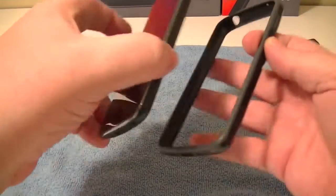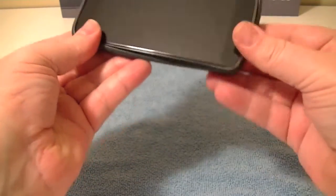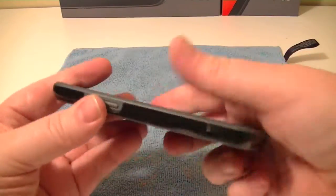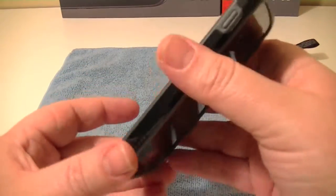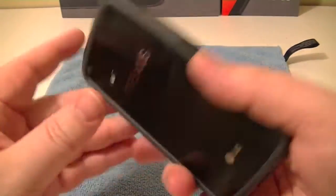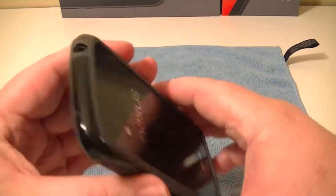Let's pop it on the Nexus 4 — just bring the edges around and it's on. Feels good in the hand. It's an interesting feeling because it really doesn't feel like much of a case, just kind of a big lip around the outside. Obviously there's nothing on the back or the front, so screen shields on the front and a protector on the back might be a good idea if you're concerned about that.